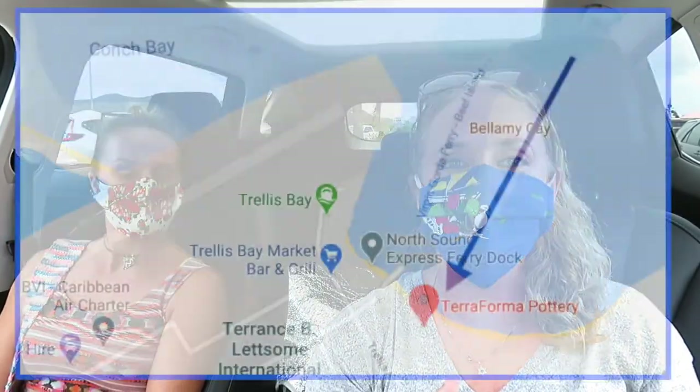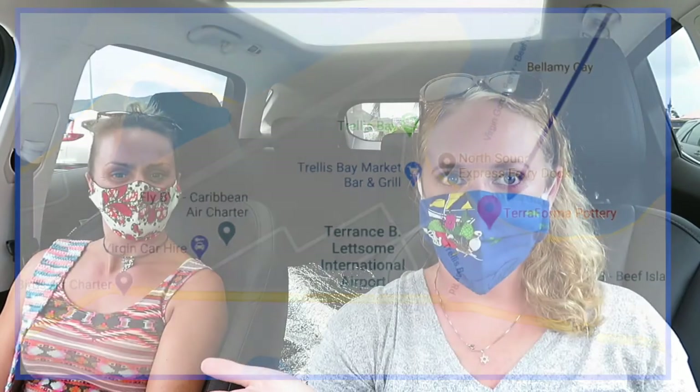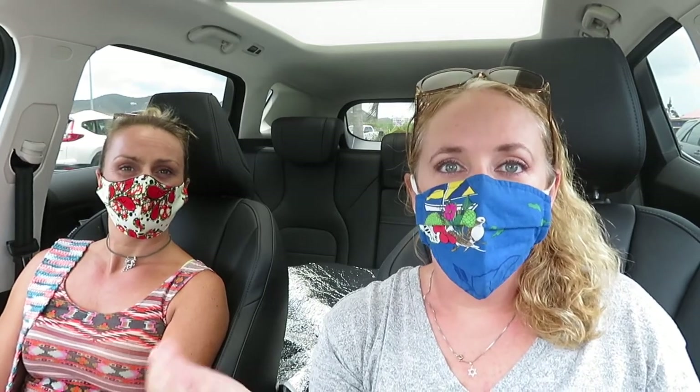Good morning everyone, this is Kina. Hi! We're down here at Trellis Bay and we're going to check out Terraforma's Clay Play Day. It's a free session where you get to try out throwing on the wheel and maybe make a pinch pot or something. We don't really know a lot about it, but our dear friend Debbie is the owner of the company, so we are 100% biased — but it's going to be a great morning. We'll show you what it's like.